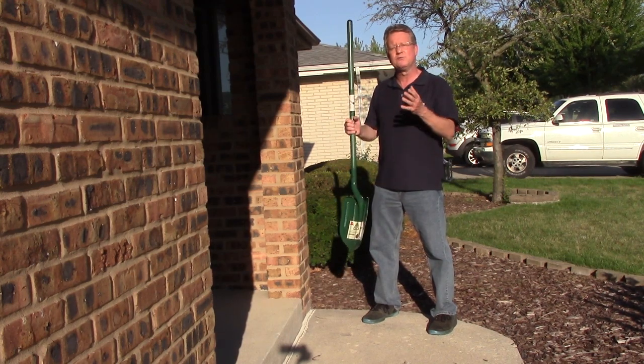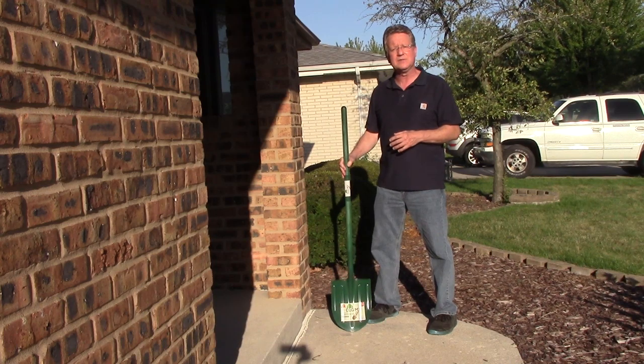and the top is rolled so you can use your foot on it to help you dig. It's going to reduce strain on the small of your back.